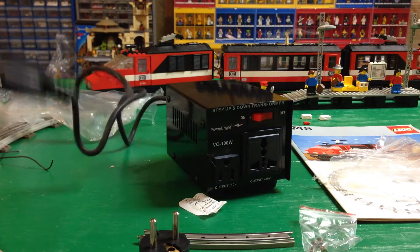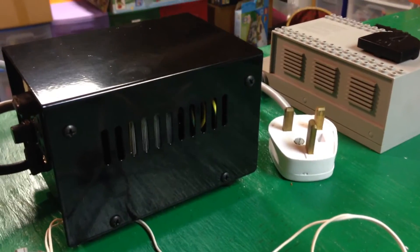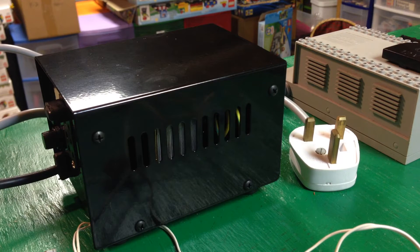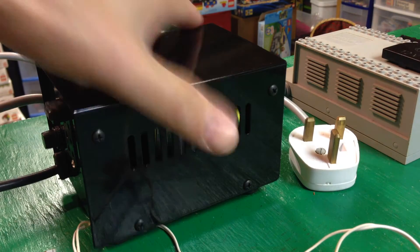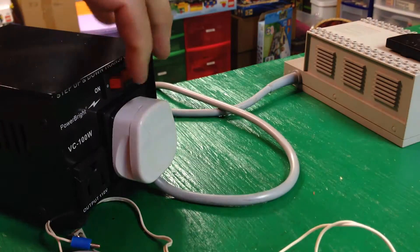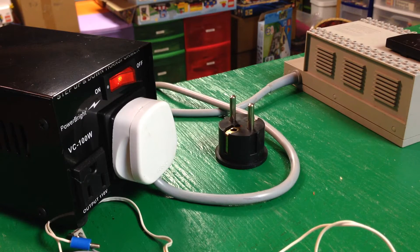All right, I'll try it out. I'm going to plug it in over here. All right, plugged it in. Let's see if this thing fits — it's going to go like that. It is on. Move stuff off the track over here. That's the converter for the other way around.